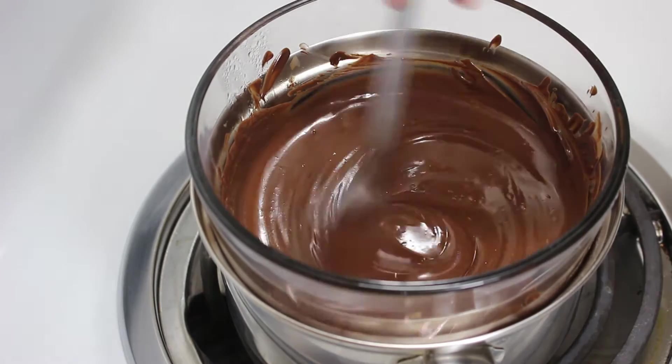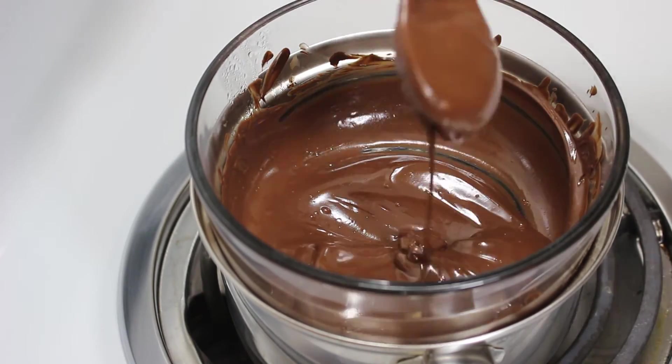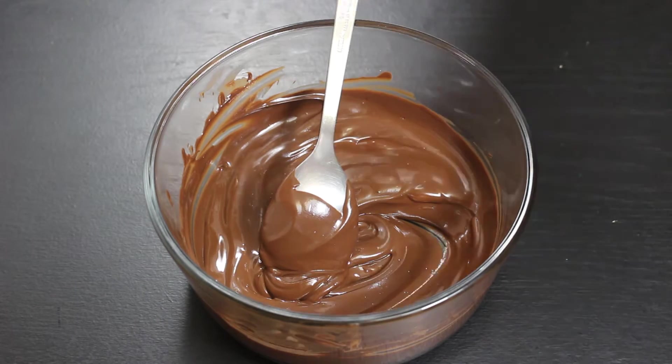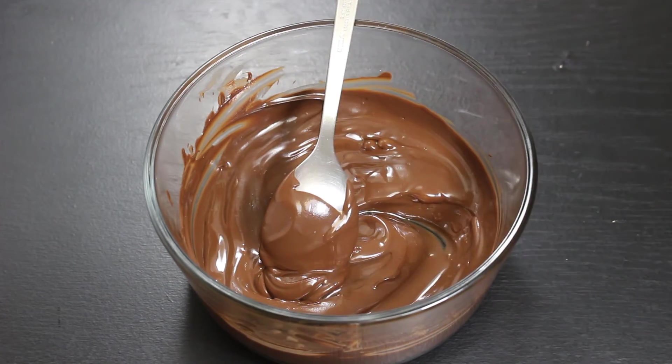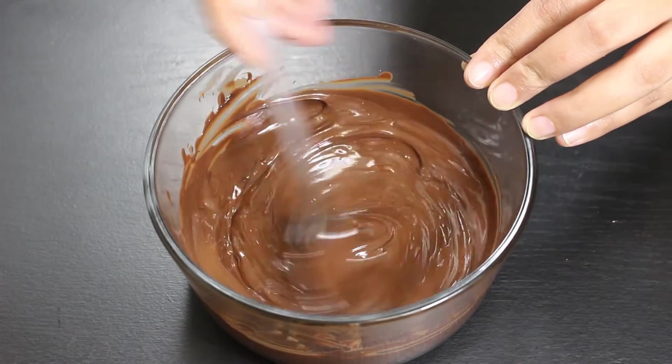Now it has melted well so switch off the heat. It took around 8 to 10 minutes to melt them completely. Take the bowl out of the pan and add some oil to the chocolate to make it a little thin. Mix it properly so that the oil mixes well with the melted chocolate.